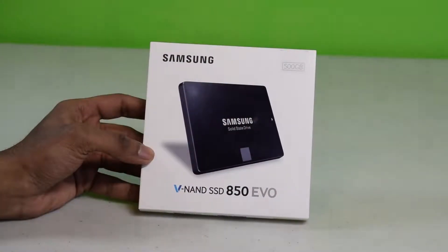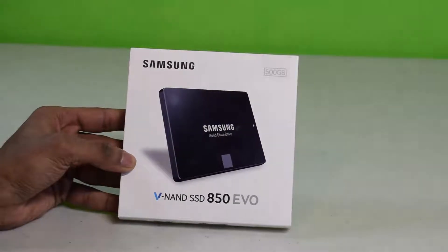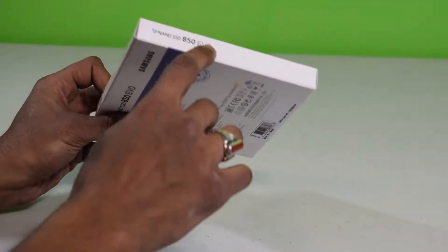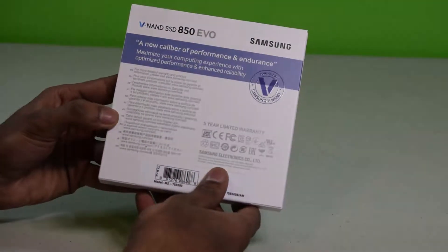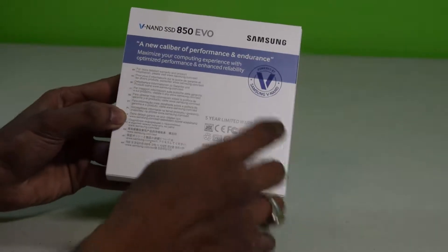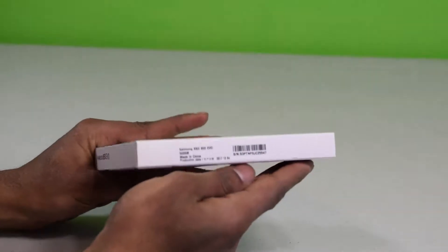If you guys want to jump ahead you can go to the next video. On the front of the box you can see it says 500 gigabyte right there — V-NAND SSD EVO, Samsung solid-state drive. On the side and top of the box it says 'a new caliber of performance and endurance.' Maximize your computing experience with optimized performance and enhanced reliability, powered by Samsung V-NAND, and there's a five-year limited warranty and an official Samsung seal on the bottom.